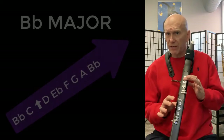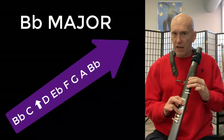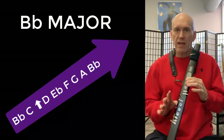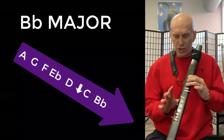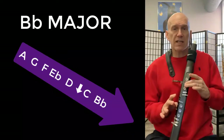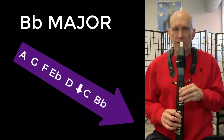Let's just say the scale on the fingering. So it's B-flat, C, D, E-flat, F, G, A, B-flat. Always go back down: A, G, F, E-flat, D, C, B-flat. And we're going to play it thinking the letter name is in our mind.